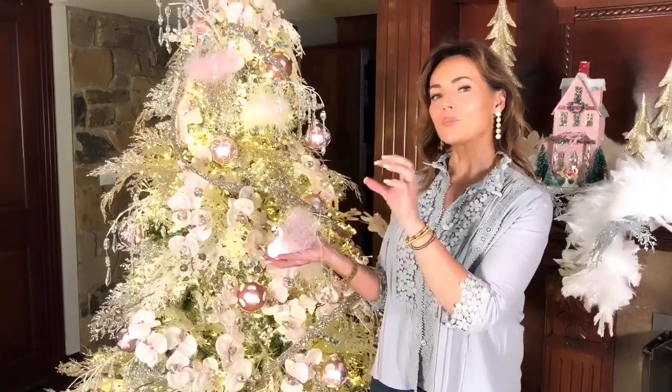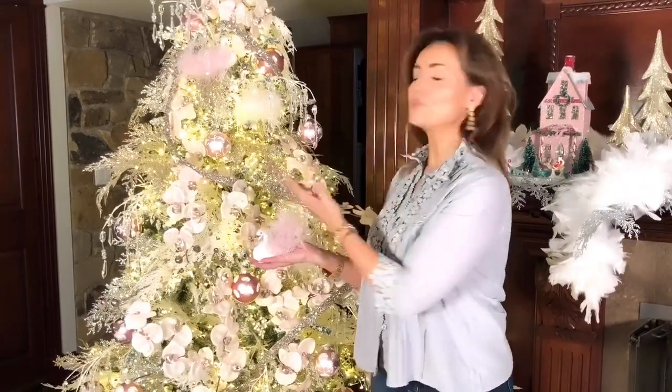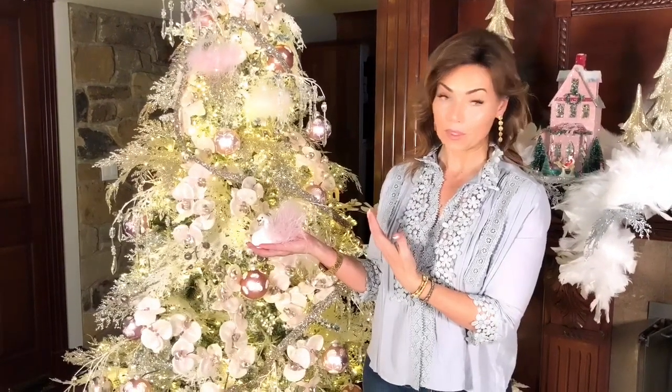You just have a touch of the whimsical, a touch of the fairy tale, with something as beautiful and elegant as the other things on the tree, and I think it's absolutely perfect.